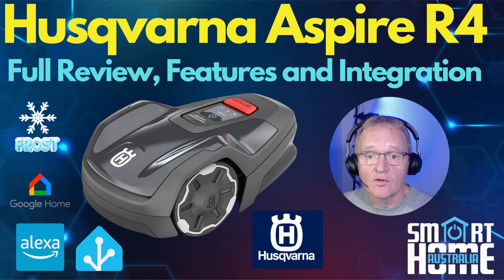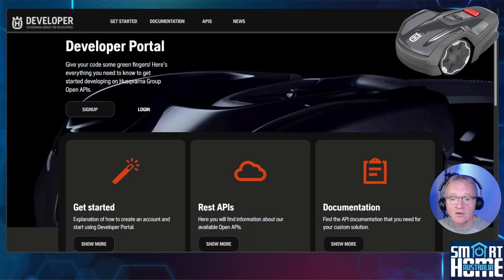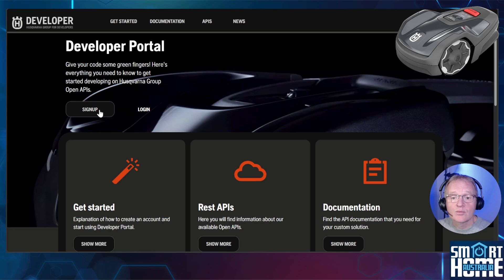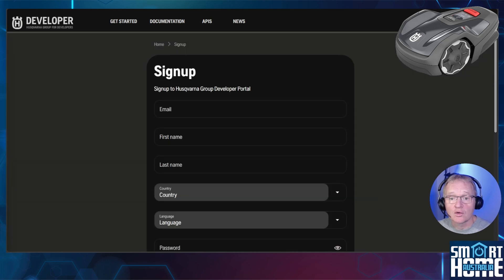The Aspire R4 integrates with Amazon Alexa and Google Home through their standard integrations — links in the description. For integration with Home Assistant you'll need HACS installed; if you don't have it, follow the link in the pop-up and come back. We'll also assume you've already set up the Aspire R4 in the Husqvarna Connect app. For the Home Assistant integration to work, you'll need a Husqvarna developer account. Navigate to the developer portal using the link in the description, press Sign Up, and make sure you enter the email you used for the Husqvarna Connect app.